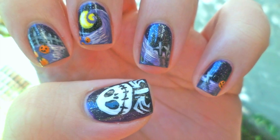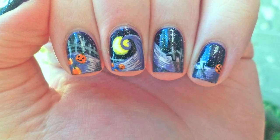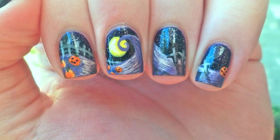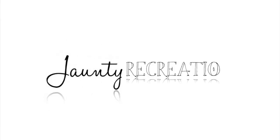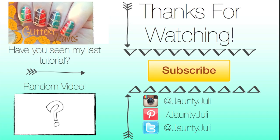I know this was one of my rather long tutorials, so thank you so much for sticking around to the end of the video. If you enjoyed it, please leave me a thumbs up, and comment down below what you'd like to see next. This beautiful recreation of my cameo nails was sent to me by one of my followers on Instagram. If you recreate any of my nail designs, send them to me, and you'll be featured in my next video. Thank you so much for watching guys, I'll see you next time!